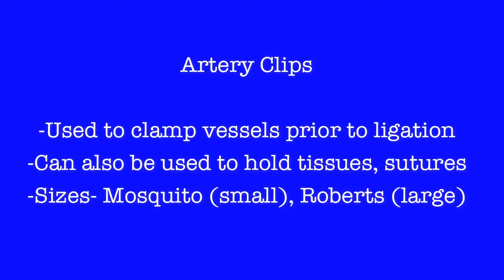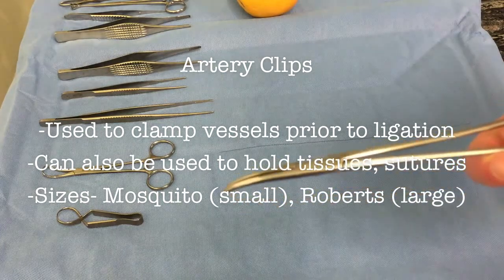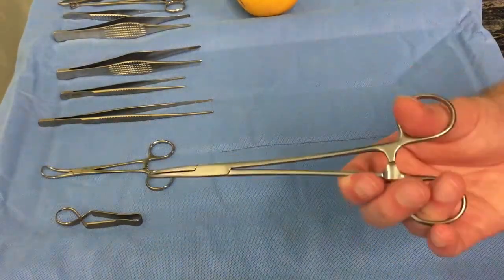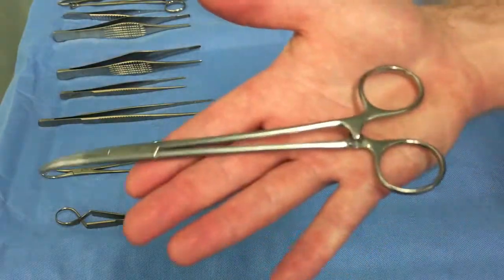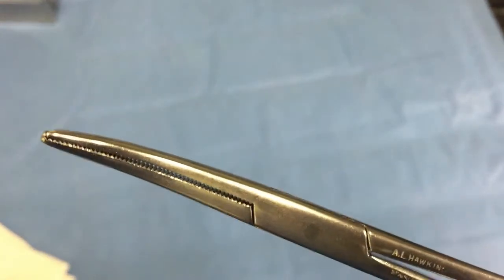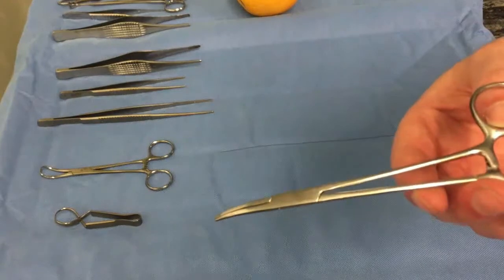Artery clips, as the name suggests, are often used to ligate blood vessels. However, they can also be used for various other purposes, including holding suture material or securing other structures. They come in a variety of sizes, from the small mosquito to the much larger Roberts. As you can see, these are a ratcheted instrument, which allows them to maintain a strong grip.